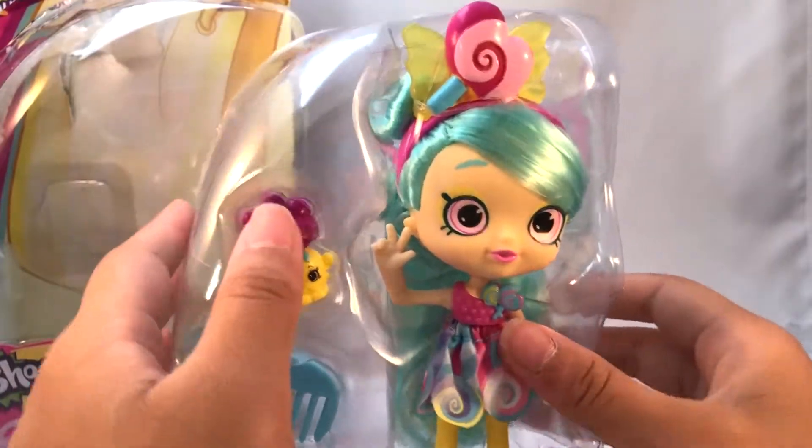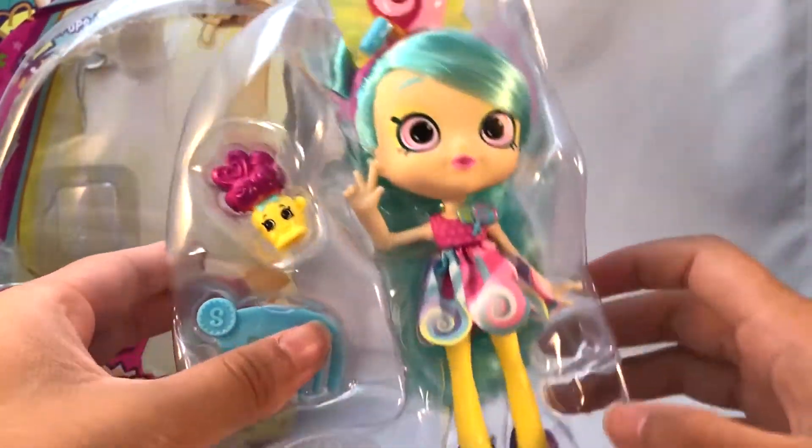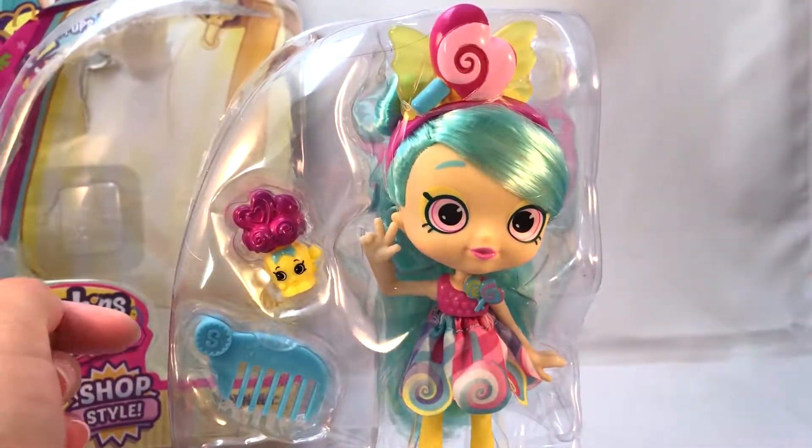This is one of our classic prism packaging. It feels pretty weird — I haven't opened one of these in like a year or so.